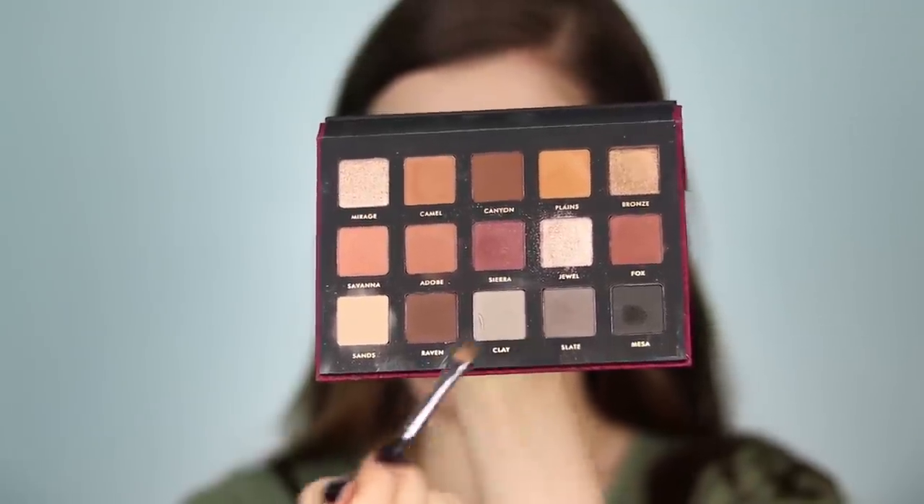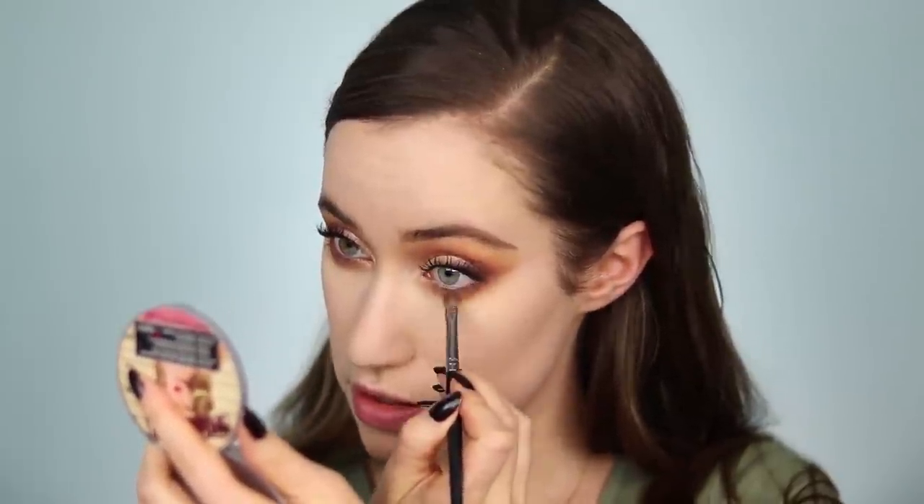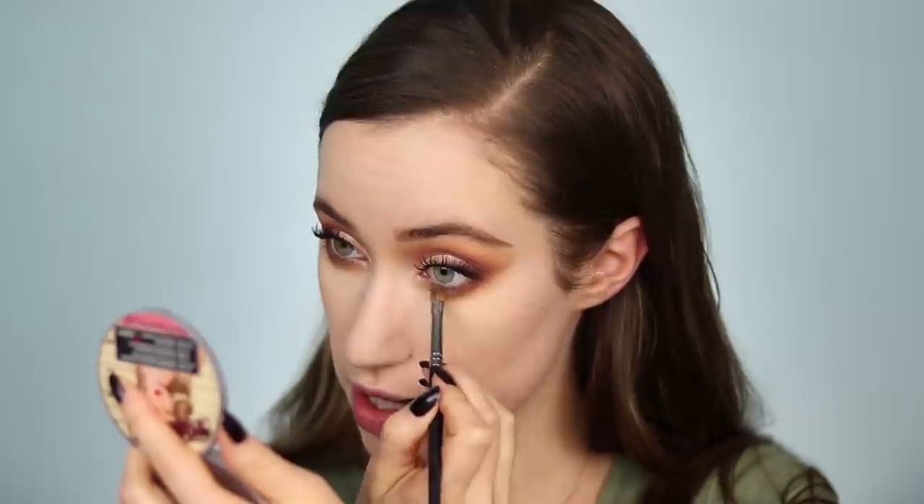Going back with a smaller brush, I'm taking Sierra from the Alter Ego palette on the outer third of the lower lash line, connecting to the existing shadows above and keeping my powder brush handy to sweep away fallout. Switching to the Biba palette brush, taking Rayon — the corresponding shade — and buffing that along the lower lash line. Then dipping into the Sahara palette shade Slate to define the entire lower lash line right up against the lashes, incorporating a little gray rather than the black.